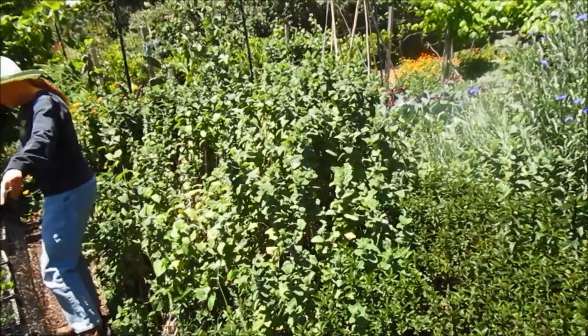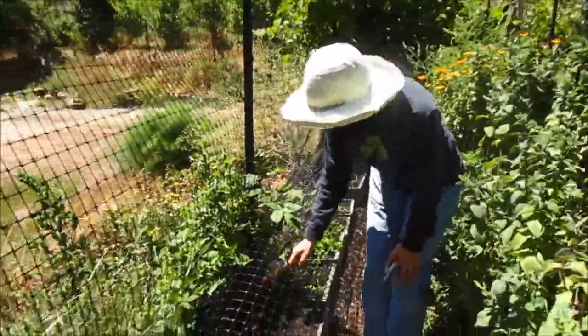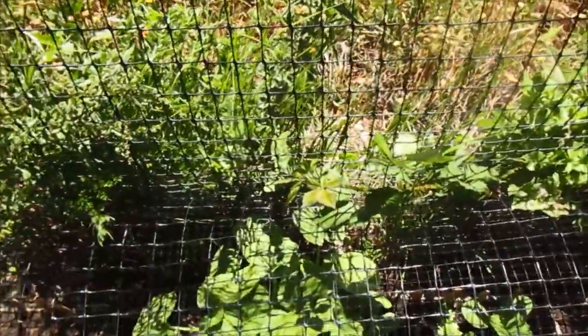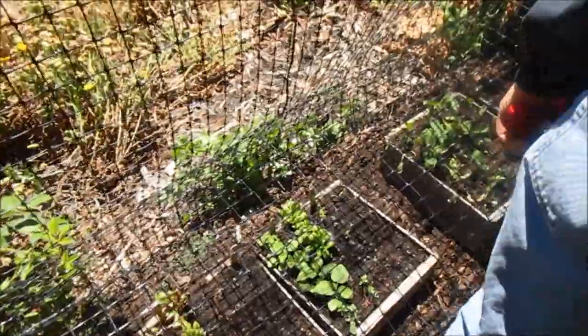This is how we start all our little seedlings. We have to put them under the cover, because otherwise the birds will nibble them when they're just coming up. I can see some of them like that flat — they're ready to plant, so we'll be planting these into the beds this weekend.